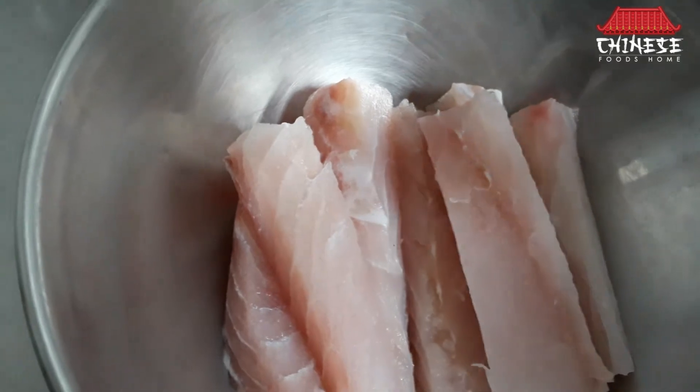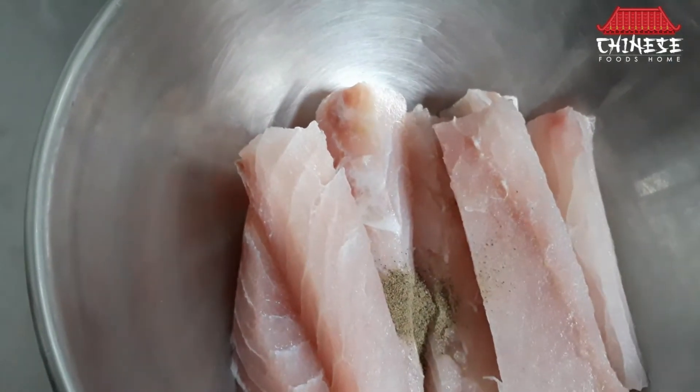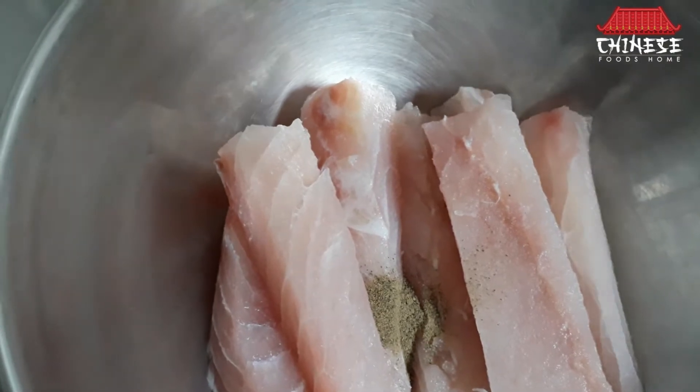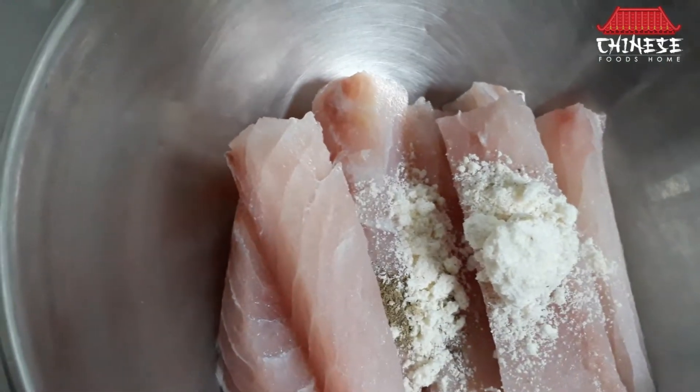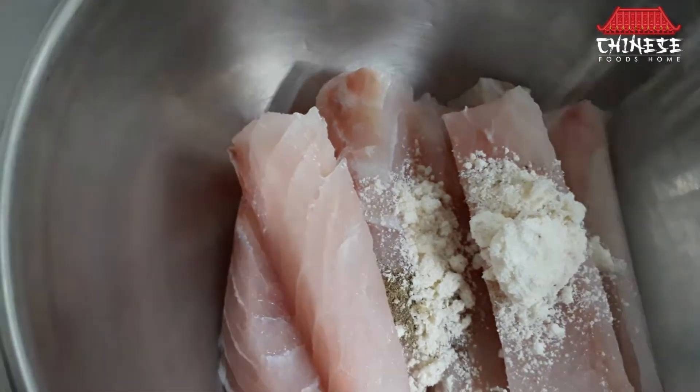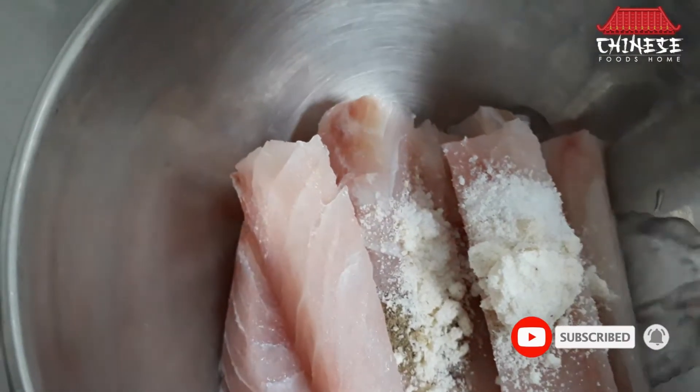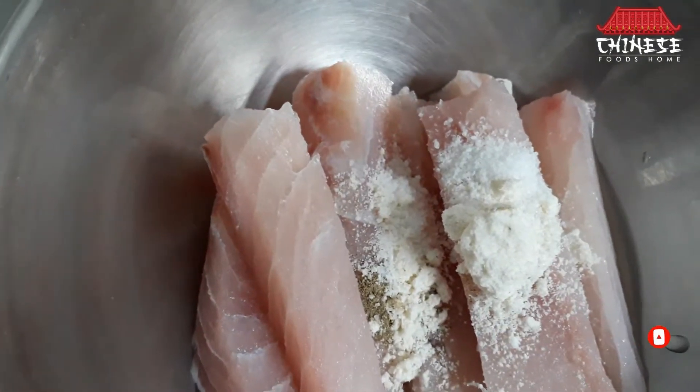3-4 teaspoon nectar powder, 1 teaspoon chicken powder, 1-2 teaspoon salt, 1 tablespoon white vinegar.